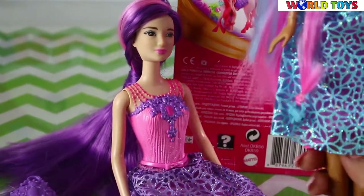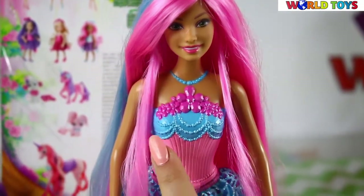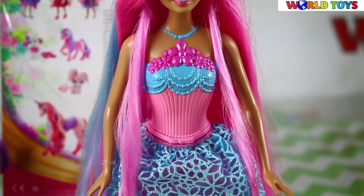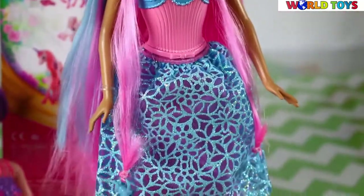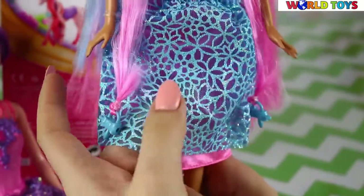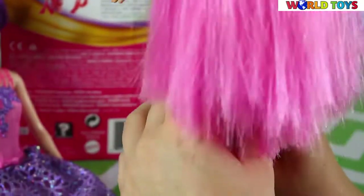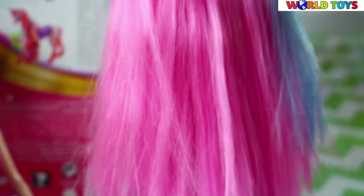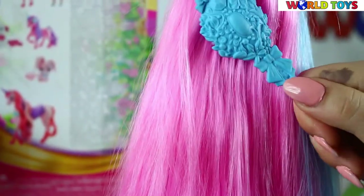This particular doll wears a pink top with some blue and very pink jewelry, and a pink and blue glittery bottom with a lot of shining glitter. Of course, the most important part is her hair. We also find a cute brush in the set, along with a lot of jewels.